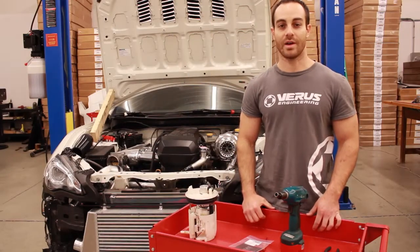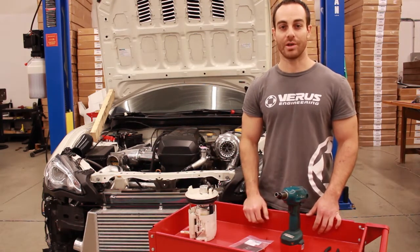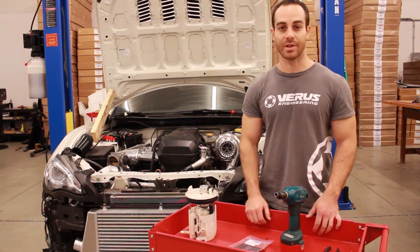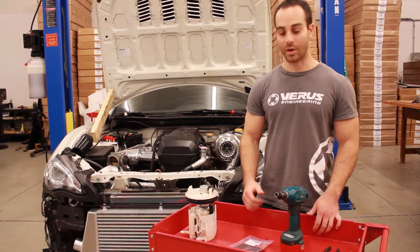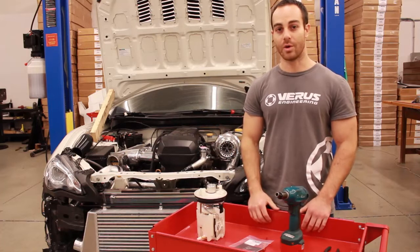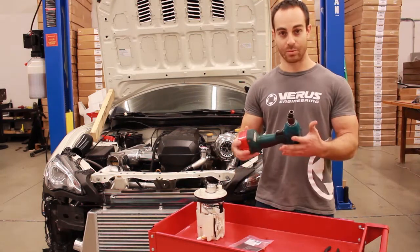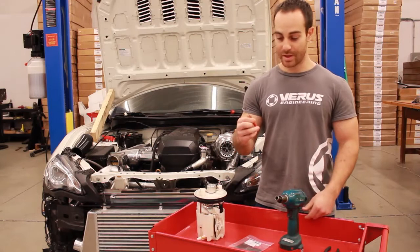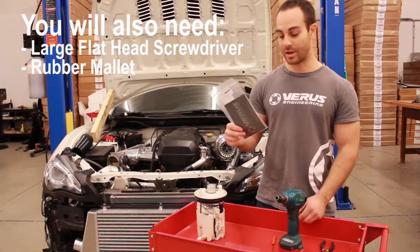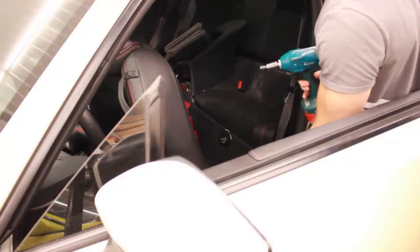Hey guys, Eric with Varus Engineering here. On today's install manual video we're going to be doing the fuel starvation door in the shop VRZ. This car does not have the factory engine but it will still suffer from fuel starvation on hard left-hand turns. We're going to install it on this custom return style basket. We need a 10 millimeter socket, a small flathead screwdriver, some needle nose pliers, and then in the kit you'll have a fuel starvation door with a sticker.